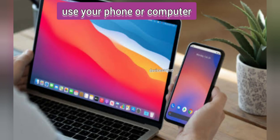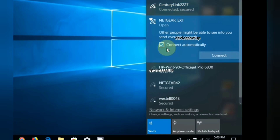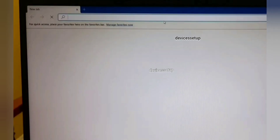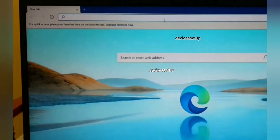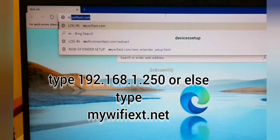Grab your Wi-Fi enabled phone or computer and go to the Wi-Fi list. Connect to NETGEAR_EXT. The Netgear new extender setup window will pop up automatically. If it doesn't, open a browser on that same device and type mywifiext.net into the URL address bar.